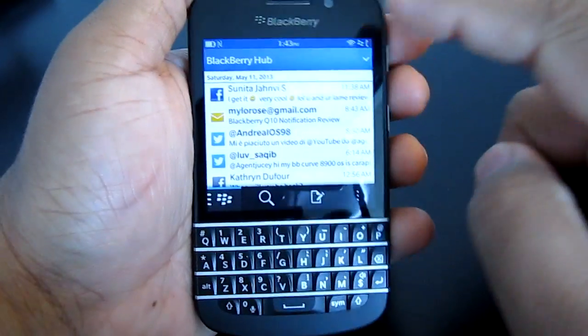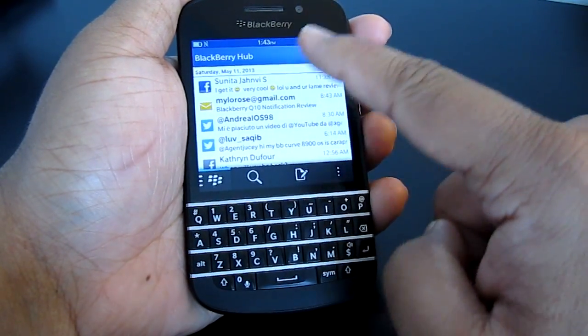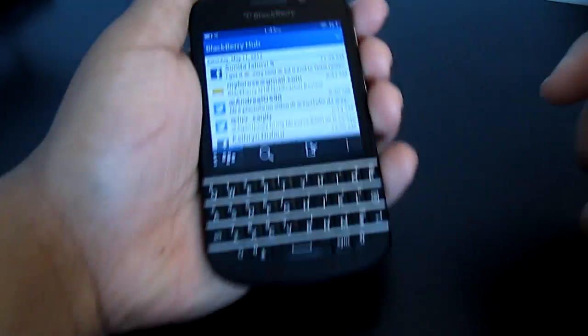So I already have notifications and it already restarted the BlackBerry Hub, but let's do it anyway. One, two, three, four — boom — and you see 'preparing BlackBerry Hub.'